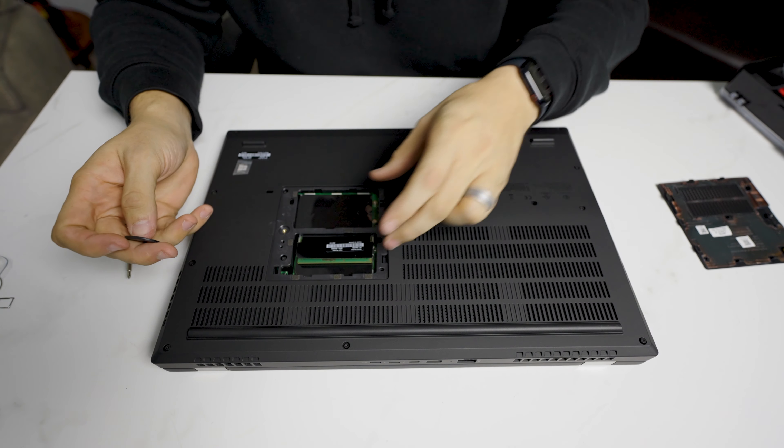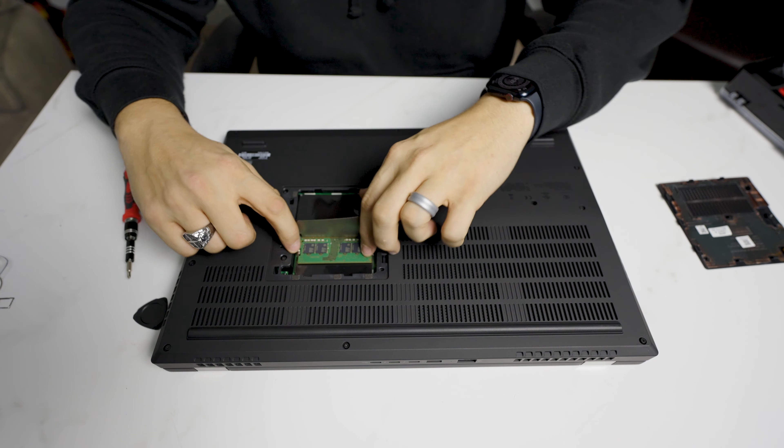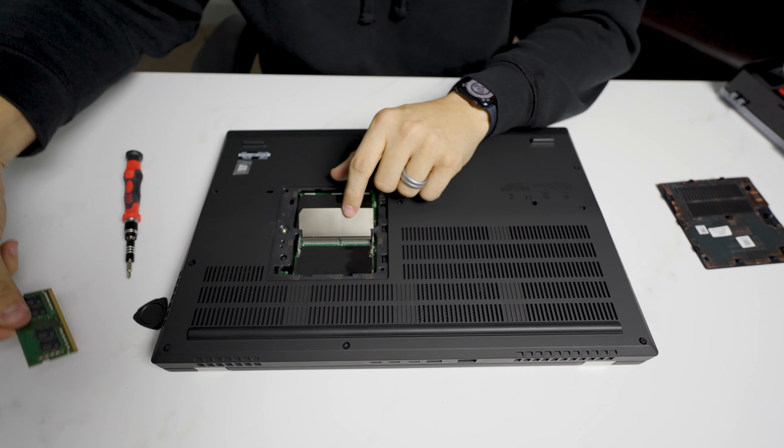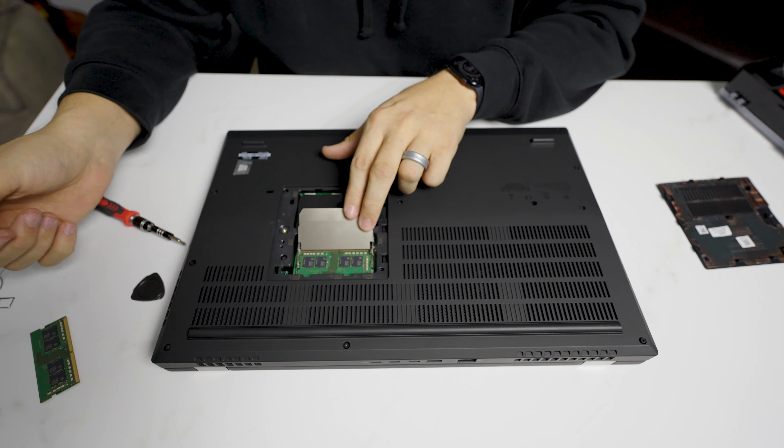And this is generally — I don't know why Lenovo does this — but this is where the first two RAM slots are. There's going to be a stick here. Pop that out. Nothing special here. Pull this cover out again — don't have fingernails. There's the other stick of RAM.